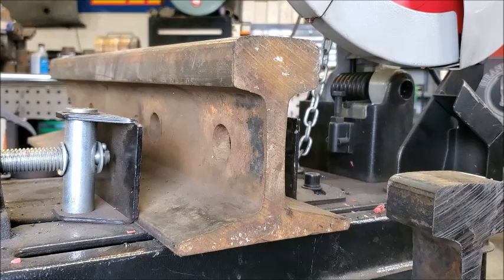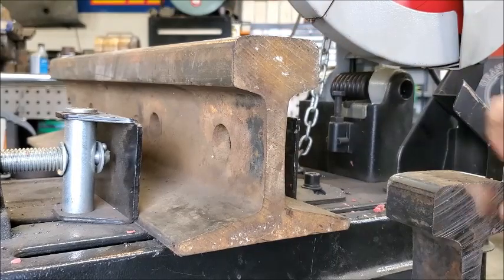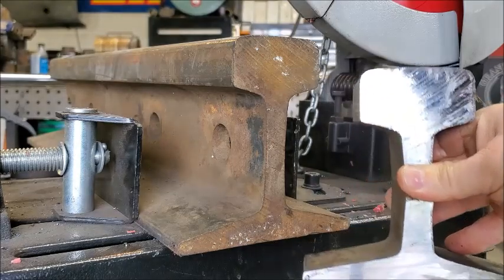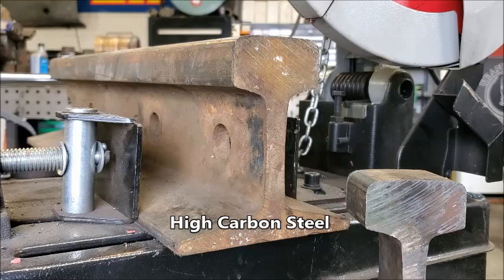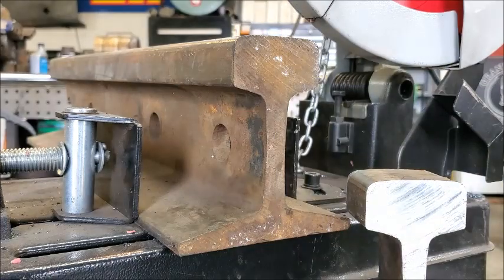This is Matt Grandy with Dyko Welding out of Harrisburg. We picked up Diablo blades this year and they are absolutely awesome. What I just did here was cut through railroad track. Now you gotta take your time and let it eat, but this is five-inch track. You'll see here when I make the cut that...